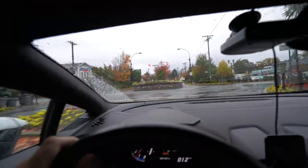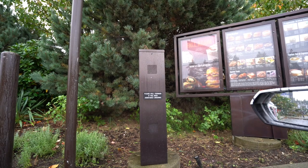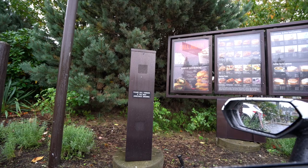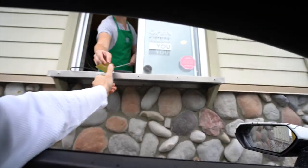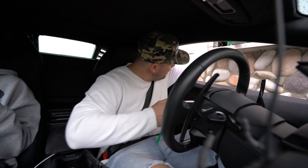Coffee next! Drive-thru is bumping today. Tyler orders a tall caramel macchiato. I get a venti quad-shot latte with almond milk. Quick stop at Starbucks — sorted.